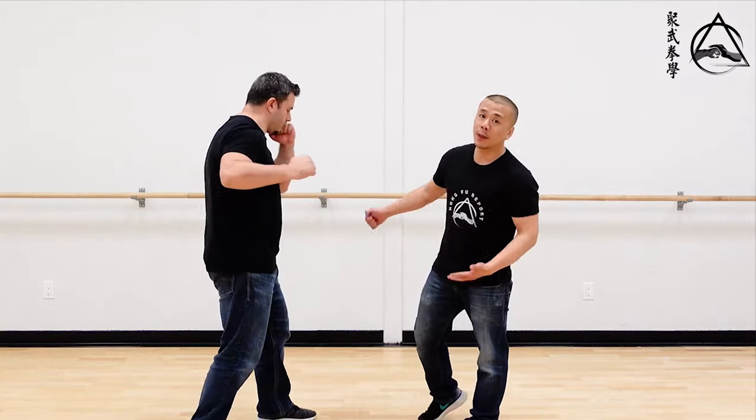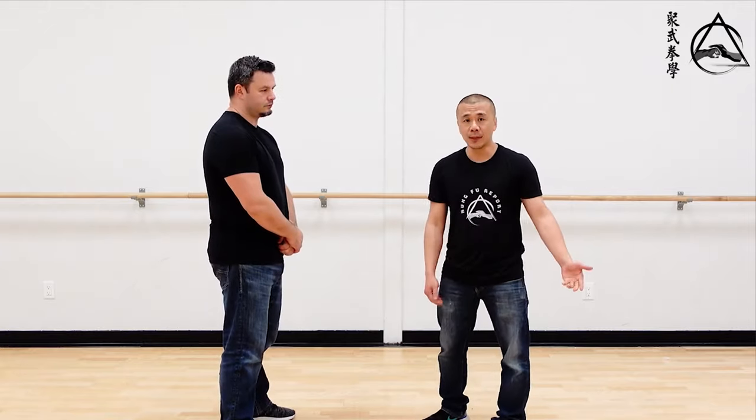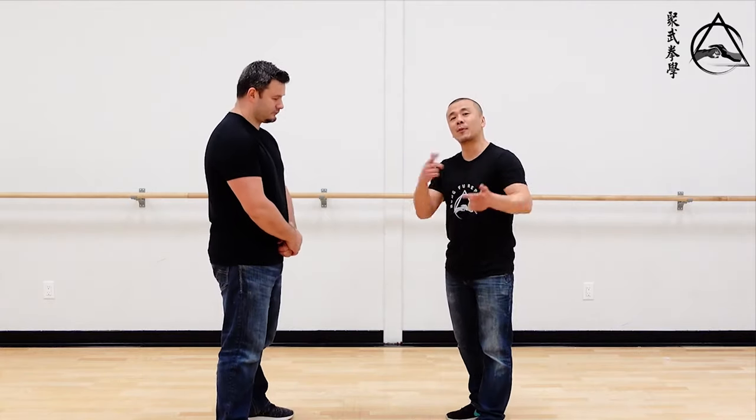Chris has always attacked me with a big swing. In the old days we used to film videos versus a straight punch and people would message us asking how come we always film against a straight punch. So I'll try to keep it more balanced — today I'll work against a straight punch.